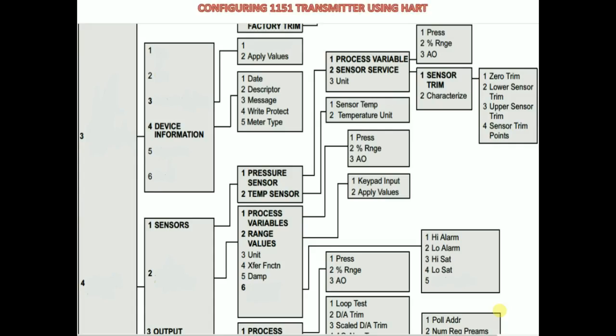Today I want to show how to configure and calibrate a Rosemount pressure or DP transmitter using HART. There are two models of these transmitters: one is the 1151 and the other is the 3051. Today I will show the 1151 HART menu tree.